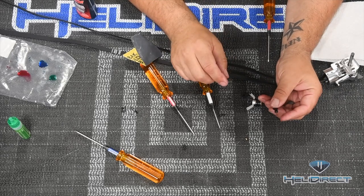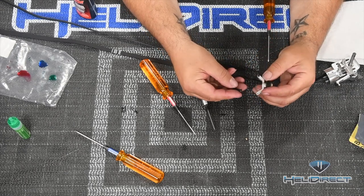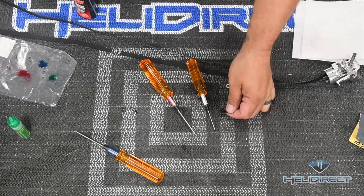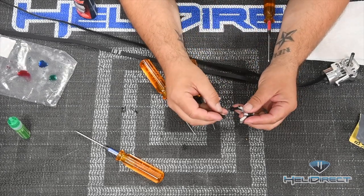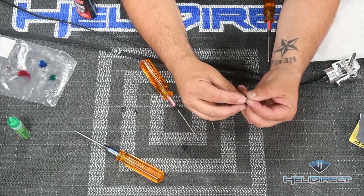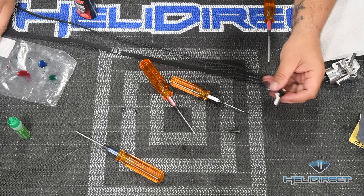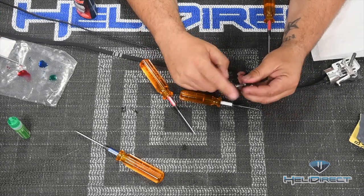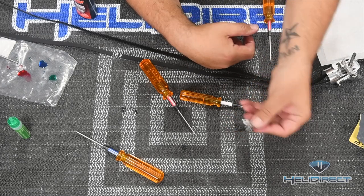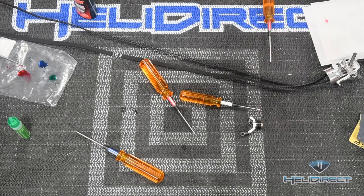With both tail control links moving freely, slide the pitch slider onto the tail shaft assembly. The small bolts that stick through the nubs ride in the channel of the tail pitch slider. Slide it on and seat the control piece in there - this movement should feel butter smooth, and it does. That's a very good sign for the assembled tail.